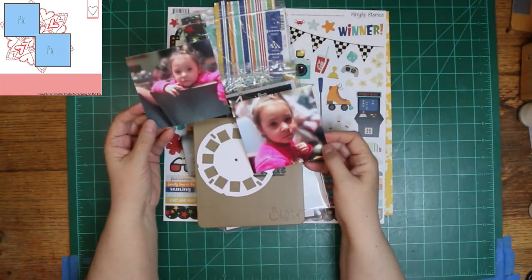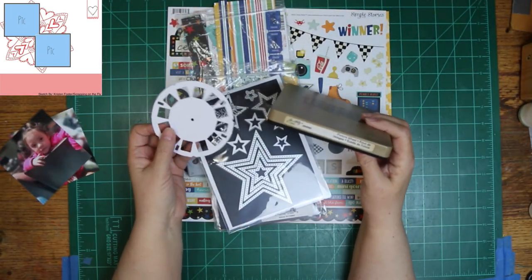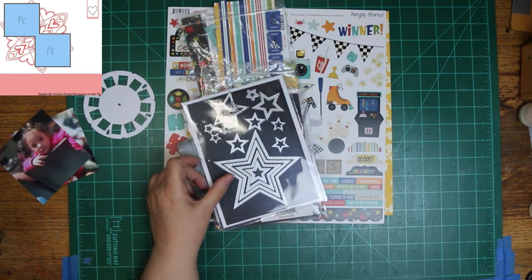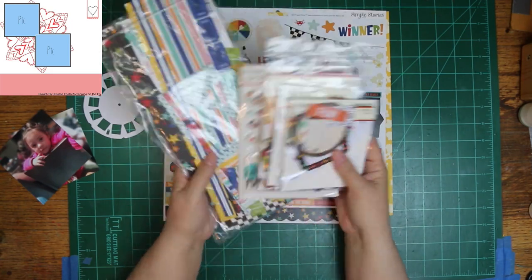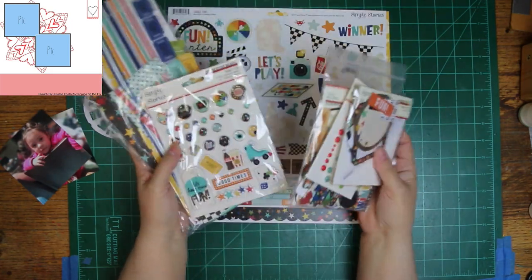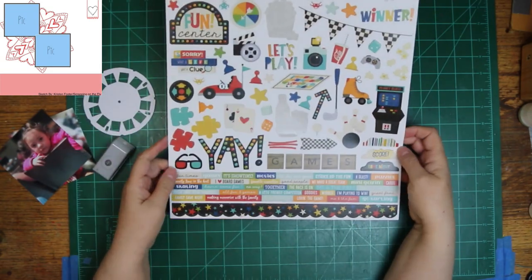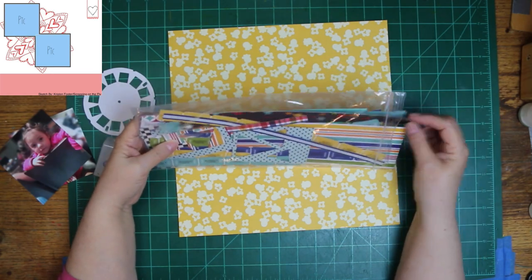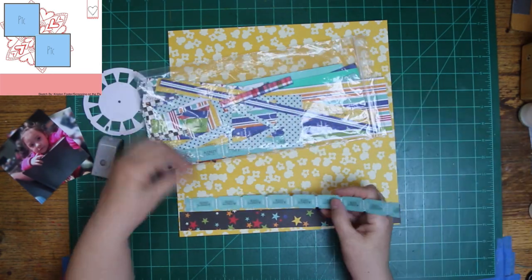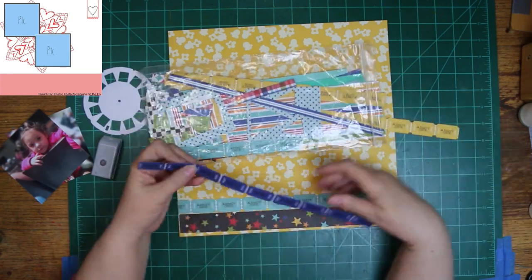This is the sketch for today, and it was created by Kristen, who is Scrapping on the Fly here on YouTube — she's also one of the ones that has done a video and a layout a day. I'm scrapping these two photos of Hope. I'm showing the dies for my title and alphas, plus some of the things I planned on putting on — some don't make it, of course. My background is going to be this popcorn paper, and this collection is Simple Stories Family Fun.